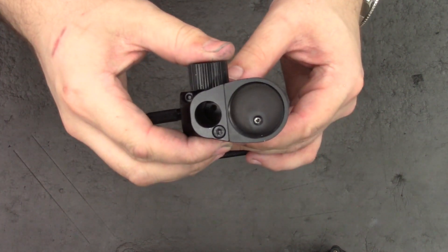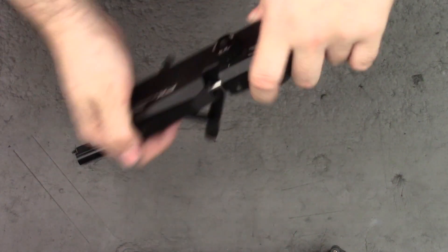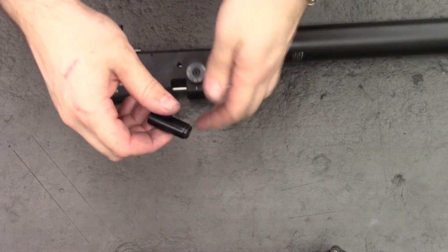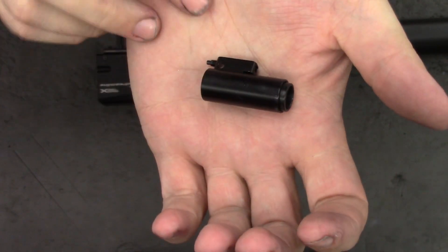Then the whole back can be just lifted out. We'll take out the cocking shuttle and tip out the hammer spring, and set them to one side. I'll mention that this is one of my ones with the delrin end to stop it wearing in the block.